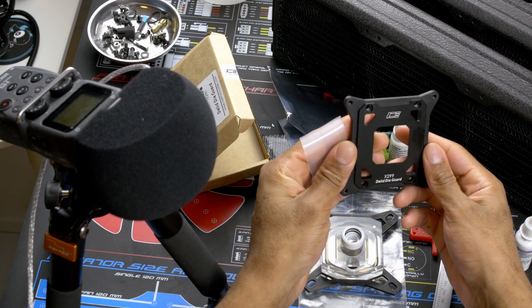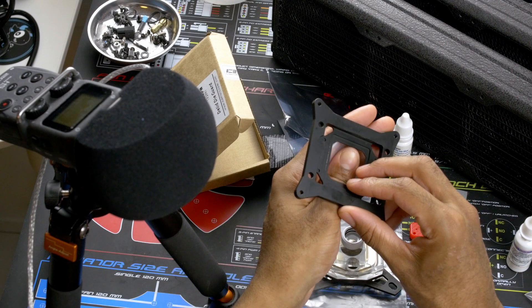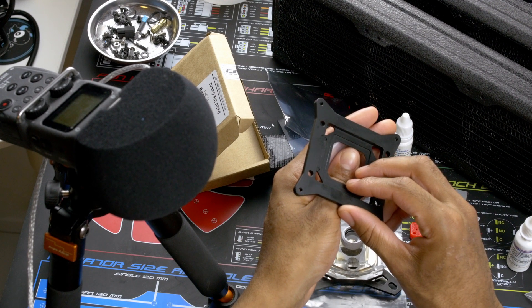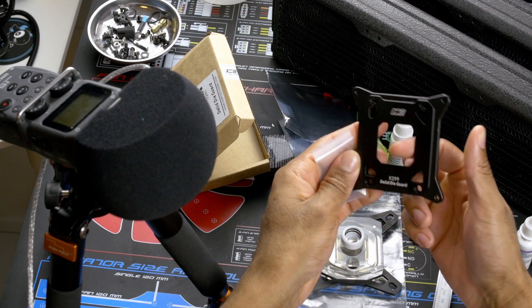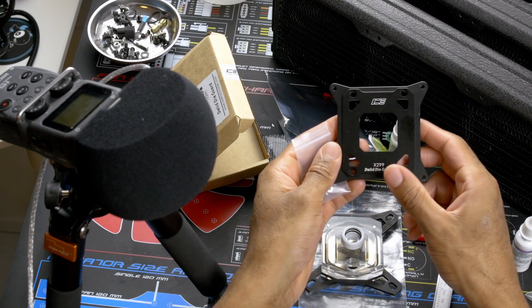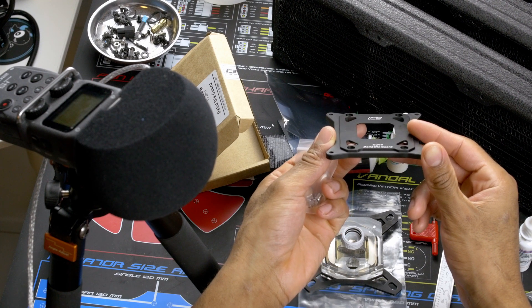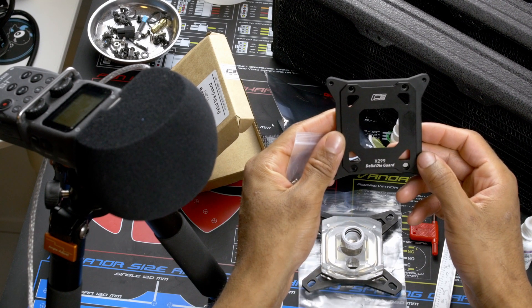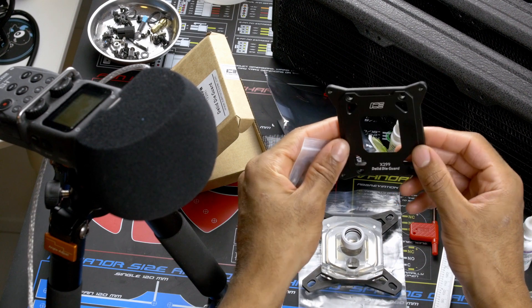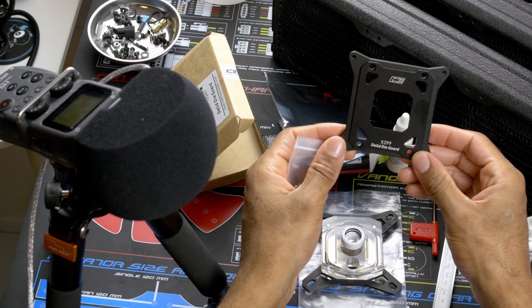This is the version for the 7920X and above. I don't really know what the difference is between both versions. I assume there might be some more space for the higher core count chips, but I really don't know yet — haven't used it yet. Looks like it's pretty nice, all CNC'd, anodized black.